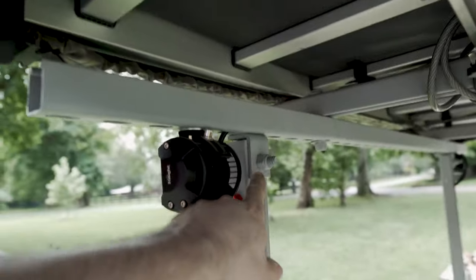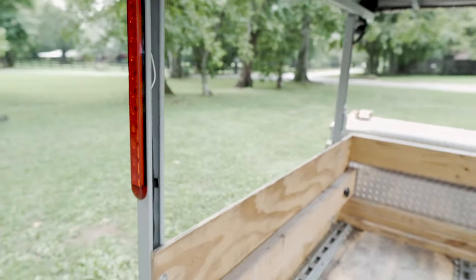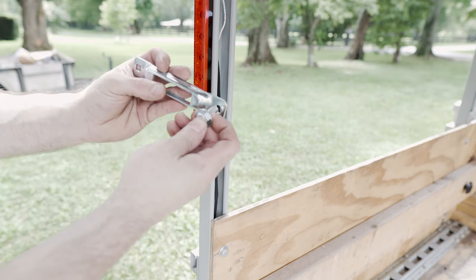What I would do for a permanent mount is go get some L-brackets for your super strut, just mount another super strut right across there and it'll be solid. It won't rattle around - it'll just be a nice crossbar.